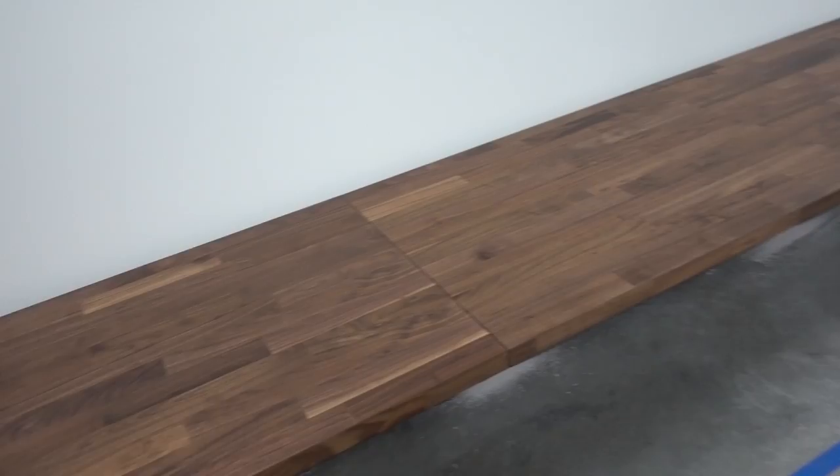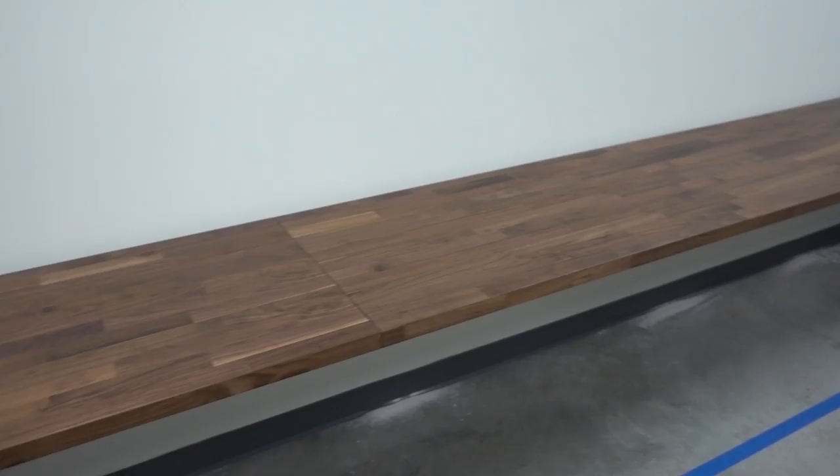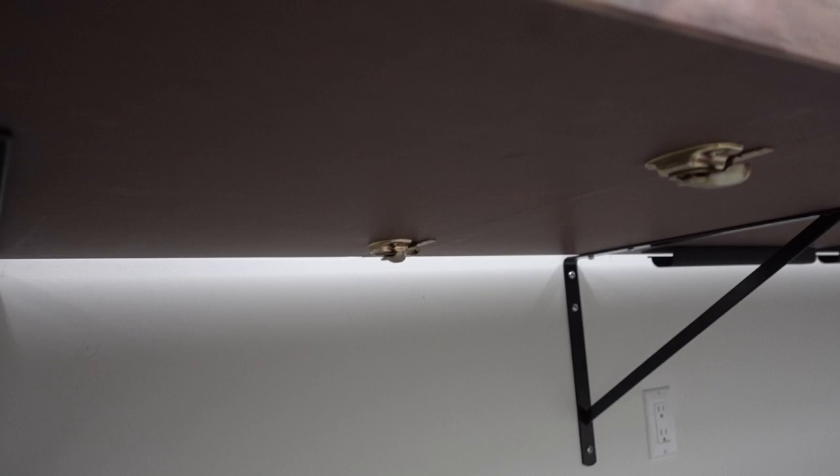All right, the super desk is coming along nicely, guys. Everything that can be mounted is mounted. The tables are all locked together and firmly screwed down into the brackets. You can see that we've got our table locks that went in just fine, and our cable channels as well.